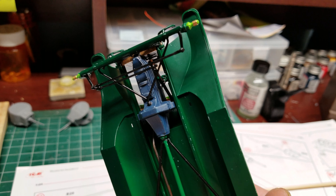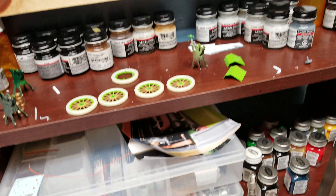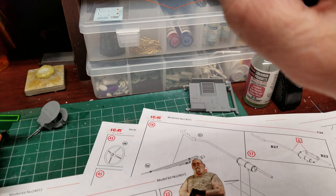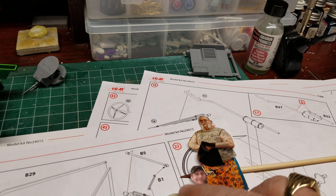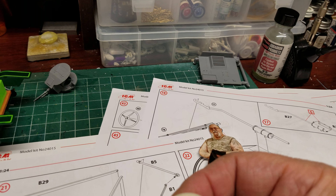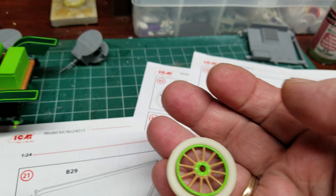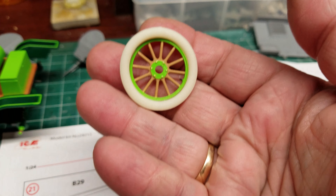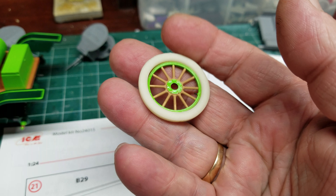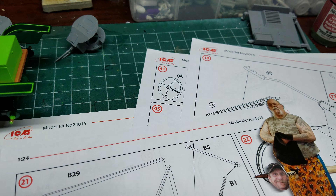Somewhere up underneath there it's hitting something — I don't know what. But I got all the wheels done. See how they just fall out of there — that's lovely. I don't know whether super glue is going to hold them or not. God I hate these things, what a pain. There it is with the valve stem all done and in.